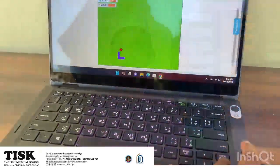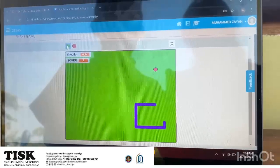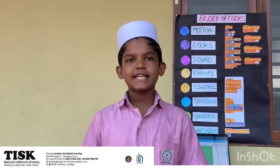As the snake eats, it grows longer, making the game more challenging. Here, I first designed the sprites, which are the snake and the apple.